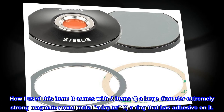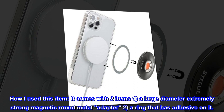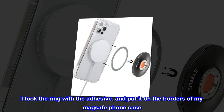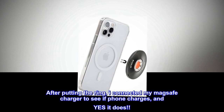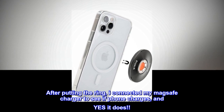It comes with two items: one, a large diameter extremely strong magnetic round metal adapter; two, a ring that has adhesive on it. I took the ring with the adhesive and put it on the borders of my MagSafe phone case. It is the perfect size for MagSafe. After putting the ring, I connected my MagSafe charger to see if the phone charges, and yes it does.